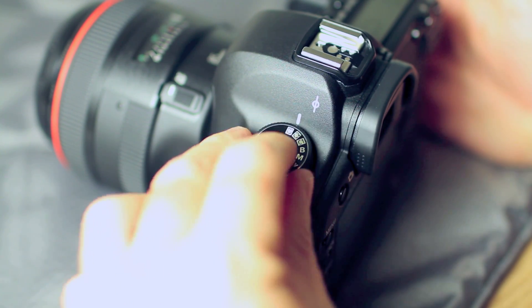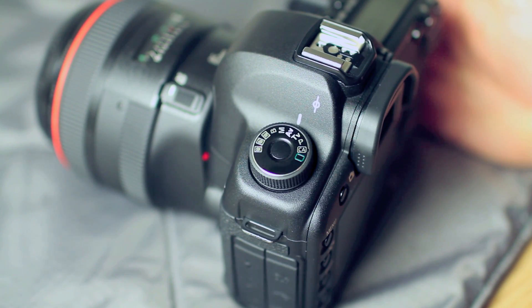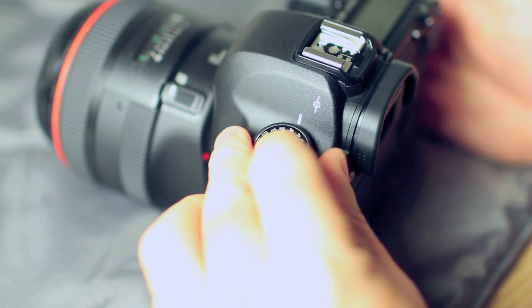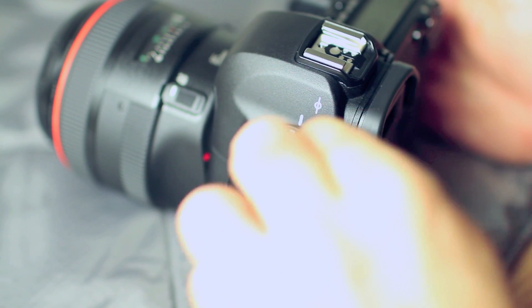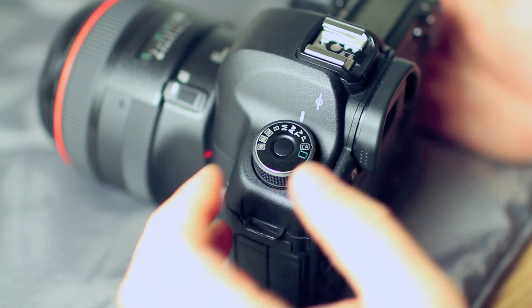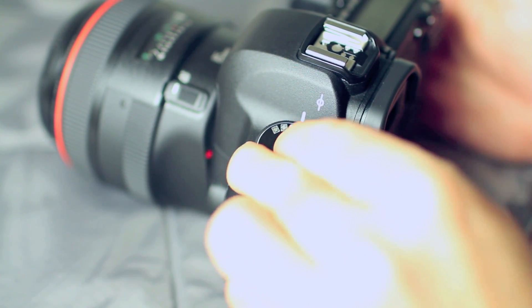If I want to go back to aperture priority, I can just press the center button and go to aperture priority. Seems to be working and rotates fairly well. If I need to, I can manipulate it with a single finger with some tension. Seems to work fairly well — press to unlock and turn.